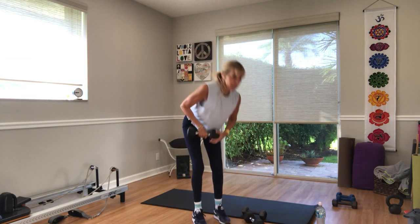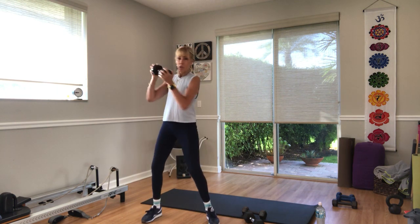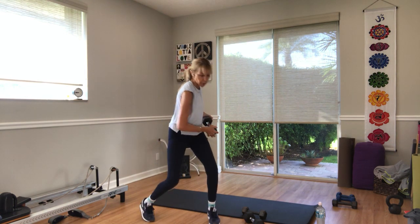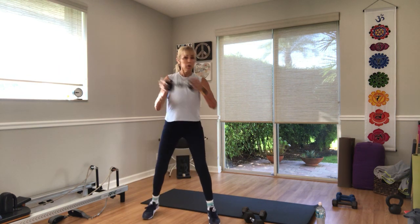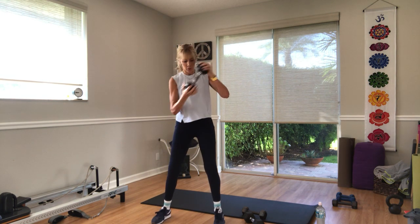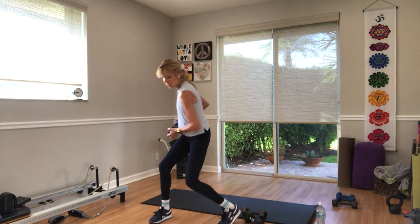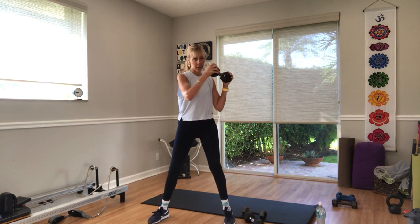Go back to a single weight for your cross-body chop. In three, two — go. Don't forget to breathe. Ten seconds. Last five — three, two, rest. Other side. Same thing, other side in three, two — go. Pivot: hip, knee, ankle. Five seconds. Three, two, one.